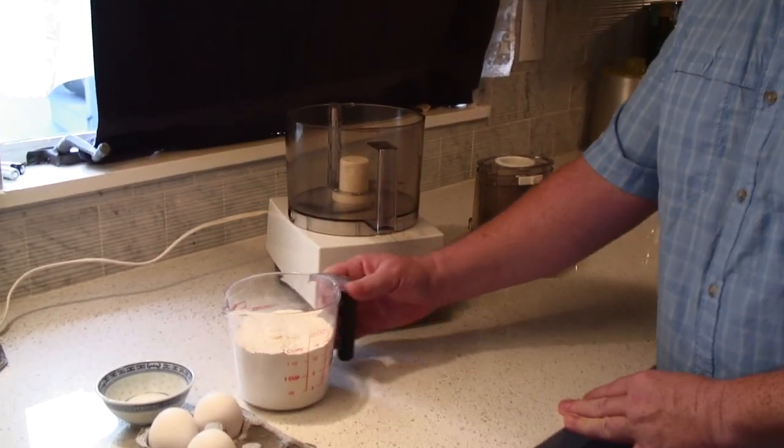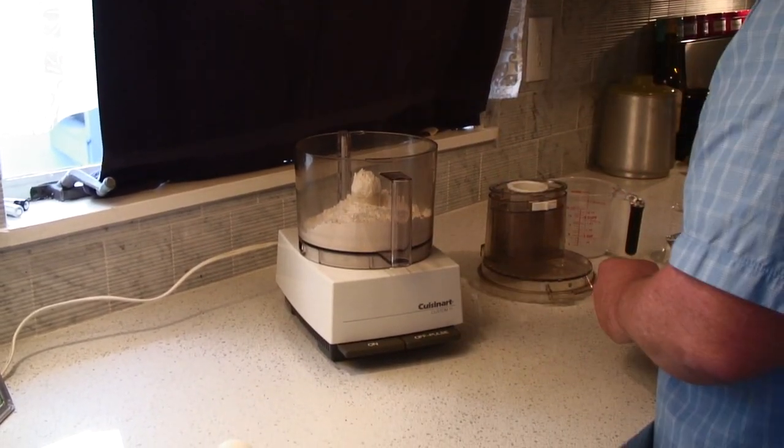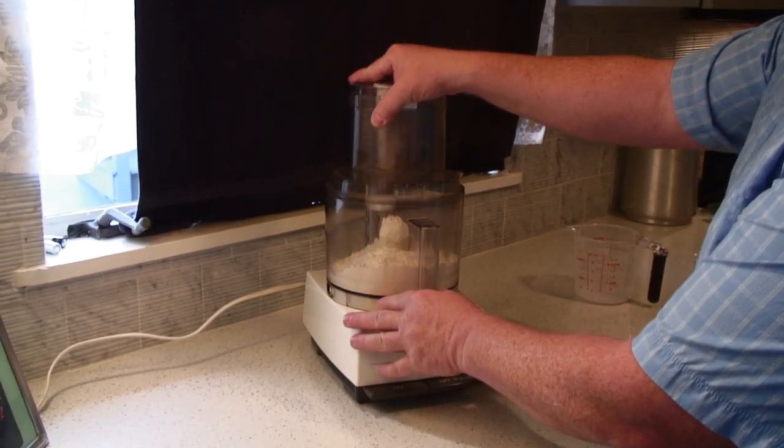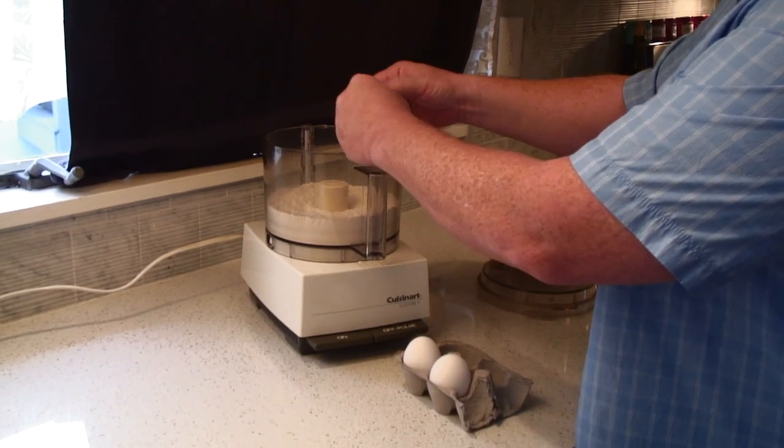When my dad made these noodles, he would just lay out the flour on a cutting board. He'd make a well in the center, add the salt, crack the eggs into the center, mix it together with a fork, and then get his hands in there and just knead the dough for about 20 minutes until it was ready to cut. Well, fortunately, times have changed and we have a food processor. People also have mixers, and it makes it so much easier. So we're going to use the food processor and assemble the ingredients — two cups of flour, the salt, and then we crack in the three eggs.